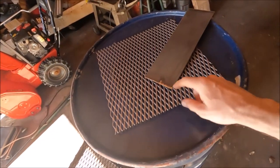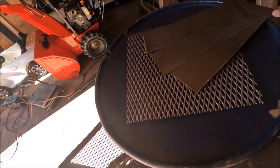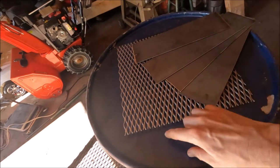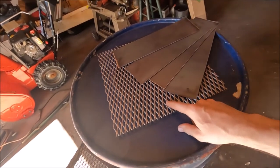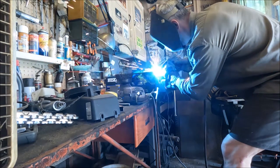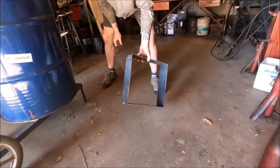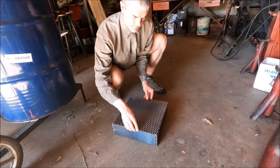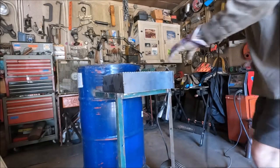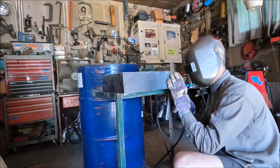Now I've got some expanded sheet cut out and some 14-gauge sheet, and I'm going to make a little coal box for the bottom — my wood and coal box. I'm also making a box to hold the coal, using expanded sheet for the grate on the bottom. I'm making it four inches tall and using a quarter inch rod for a handle so I can lift it in and out. This thing sits inside the smoker at the bottom and holds the coals to create the smoke.